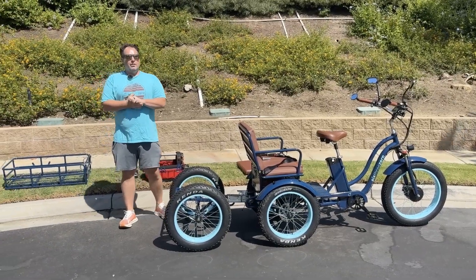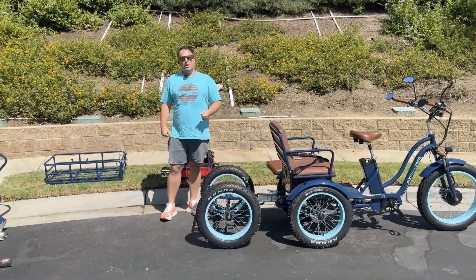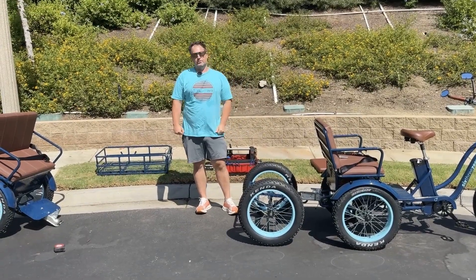Hey everyone, I'm Dustin, CEO of 630. I'm going to show you today how to install your accessory attachments to your rear subframe.